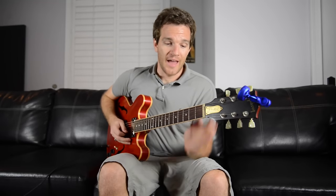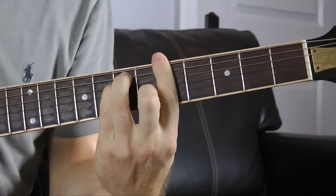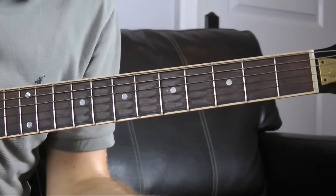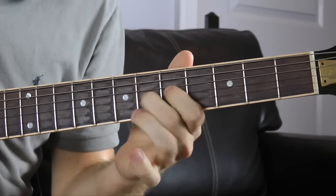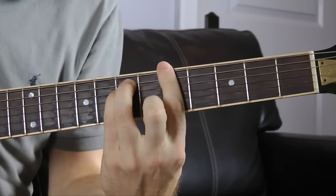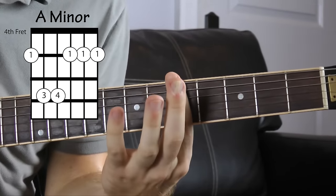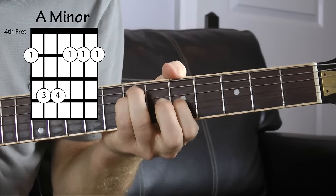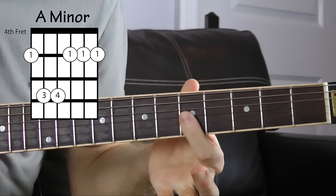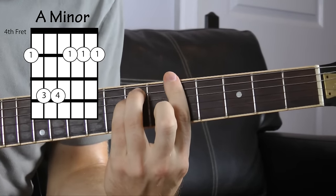Now the opposite of A major would be A minor. You probably know a lot of that position. This bar chord position of A minor — all it is is A major with a flat third, moving this note here. I'm just barring all of these. If you're having trouble barring chords, you don't always have to bar the whole thing — you can take pieces of it. This will give you a nice full sound. A minor.